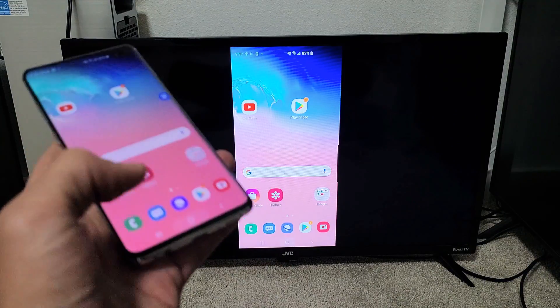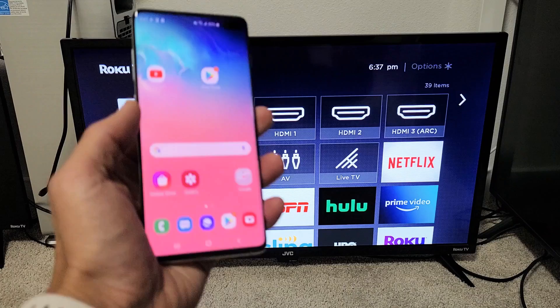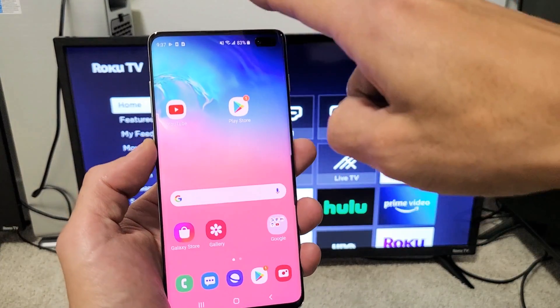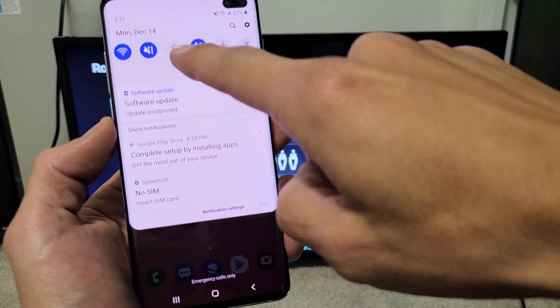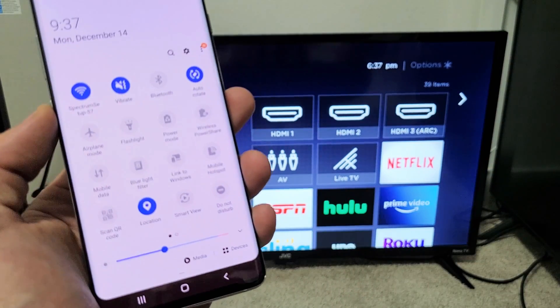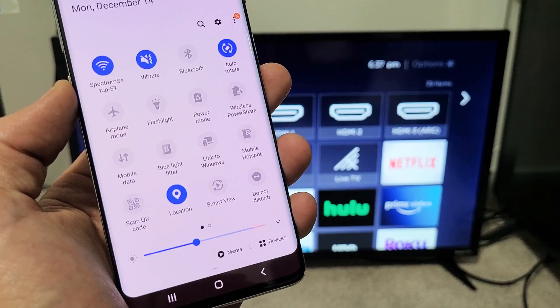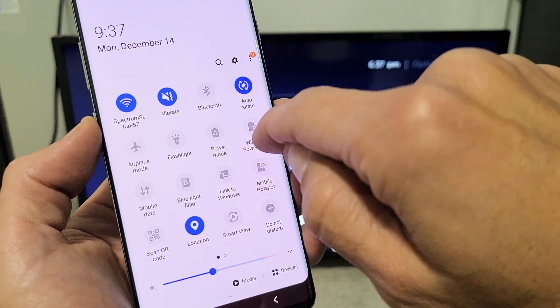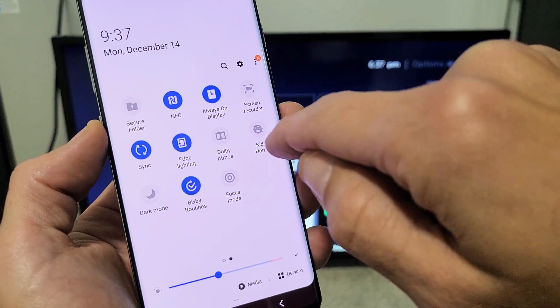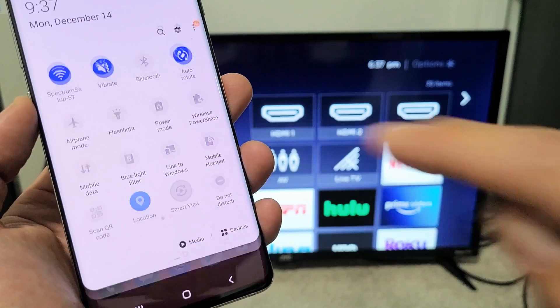First thing is, let me show you how to connect. Grab your Galaxy phone and slide down the notifications from the top. You'll see a little horizontal line — slide down again. Now, look for Smart View. Samsung calls screen mirroring Smart View. If you don't have it on the first page, slide over to find it. Mine is right here, so let me tap on Smart View.